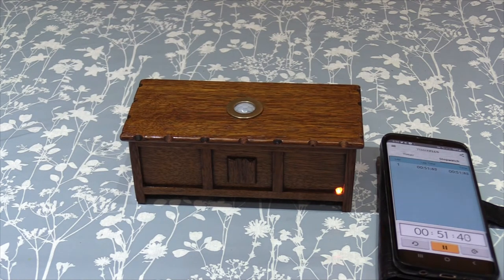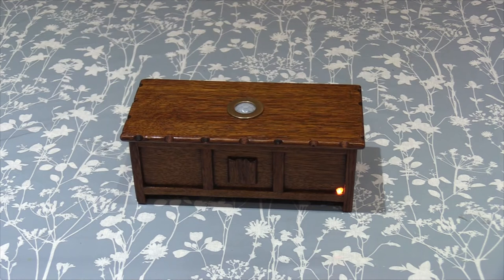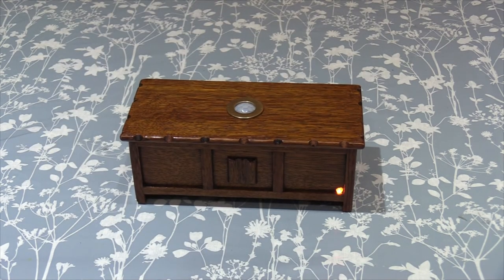Now that should be about calibrated. So if anything goes near it or over the top of it, it will start to play a tune. It's picked me up already. Move away from it. As I move my hand over the top — it plays a tune.